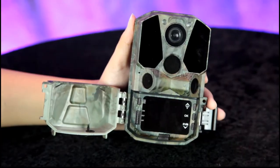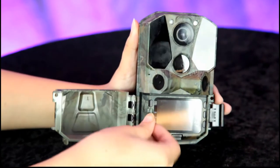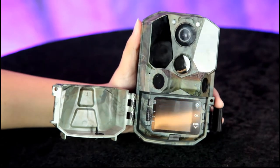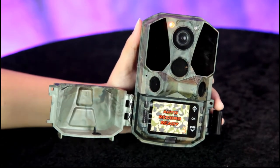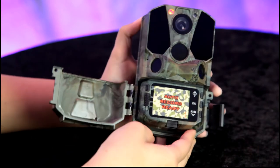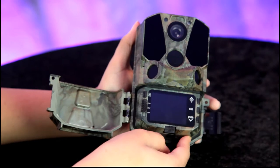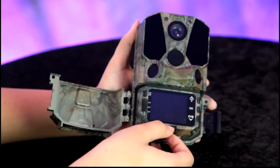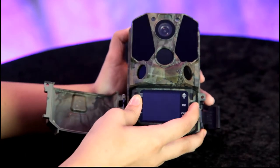Now that the SD card is in, go ahead and power it on, Annalisa. Zeomirror auto record ready. Let's see if there's a menu or setup option — there we go, setup.